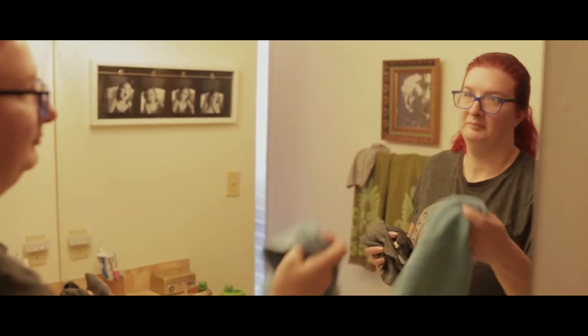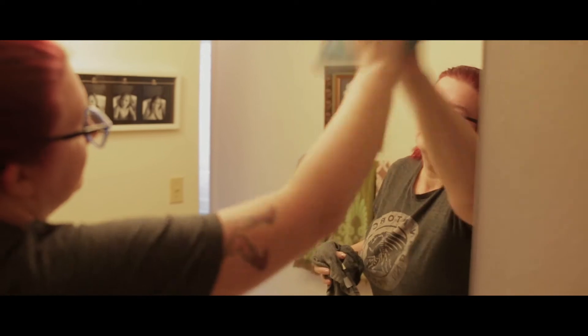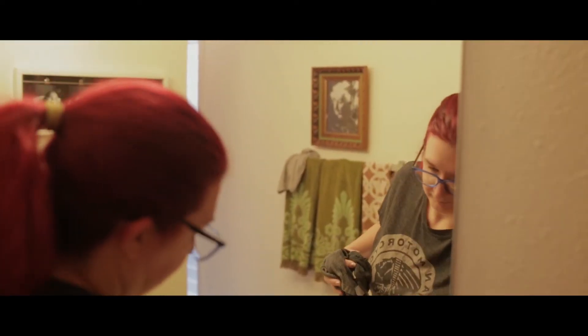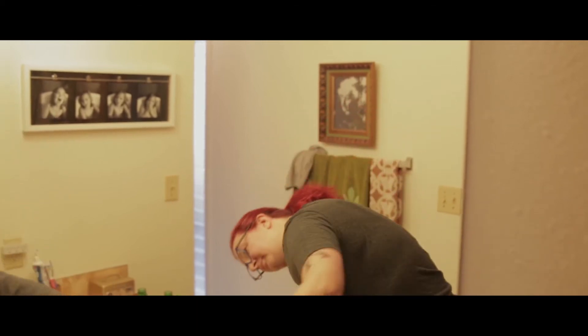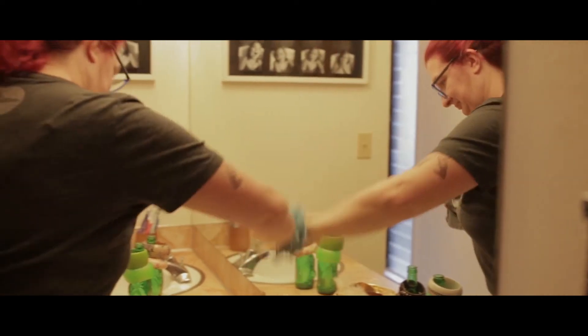Cleaning mirrors can be tricky. Some areas might need a lot of muscle and in other areas it might take just a light touch. It really is a matter of practice to get used to what works best. That said, if you're having a tough time with the typical rag, grab your e-cloth. These work great on mirrors and glass.